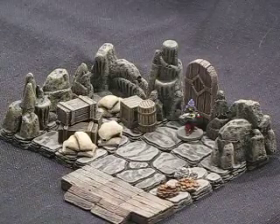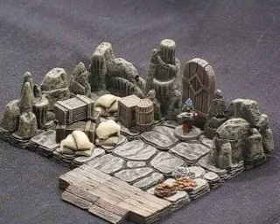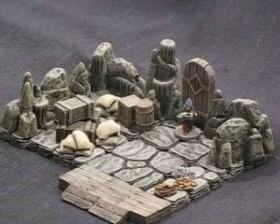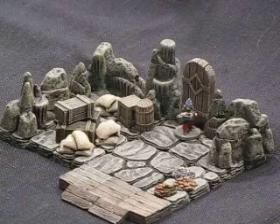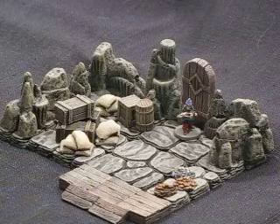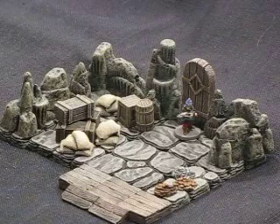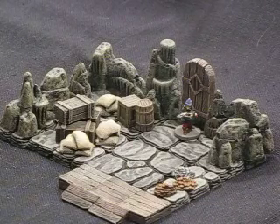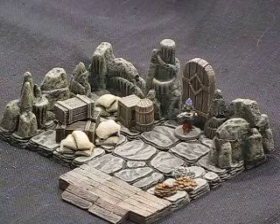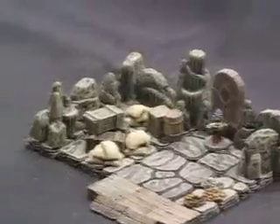Hi guys, welcome back to another army paint for you video. In this video I just want to showcase some of the work I've been doing with the Hirst Arts molds that I received. I've ordered a number of molds from Hirst Arts — this particular one is the water cavern piece, the floors, the water cavern walls themselves, and the accessory molds. You've got a lot of options with these things, guys, they're great.